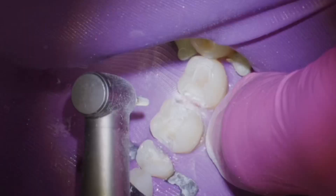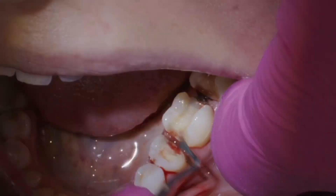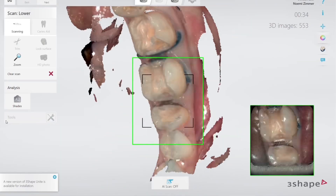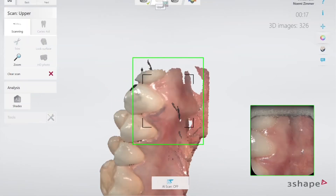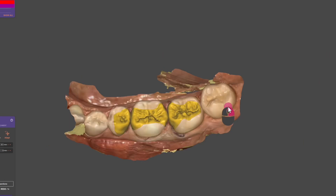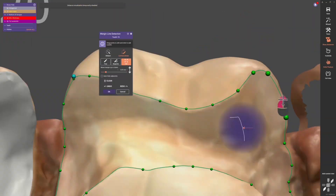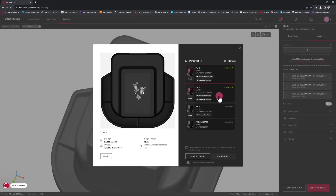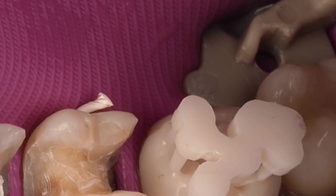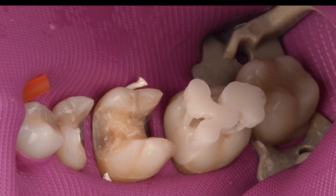I'll refine my preps, scan everything in after some cord packing, and go ahead and mark these margins in Exocad to design some inlays. These are meant to be printed — they're going to be printed in about 10 minutes for all three of them. Then we'll reestablish isolation and try them in to make sure they fit well.